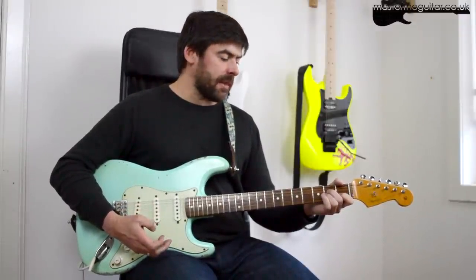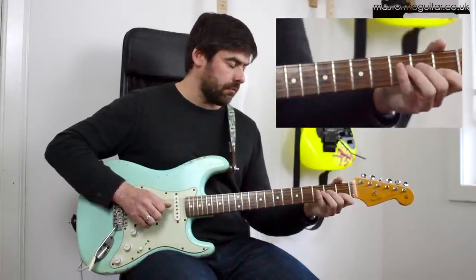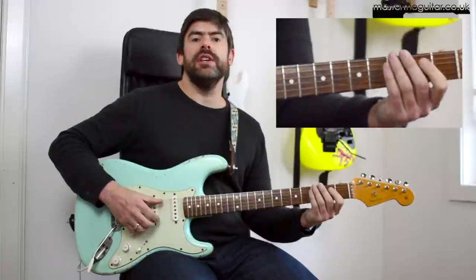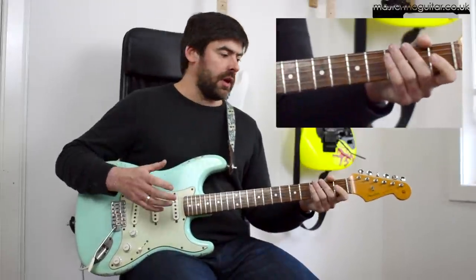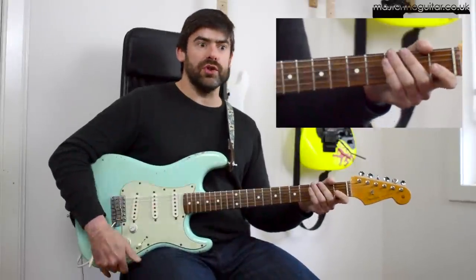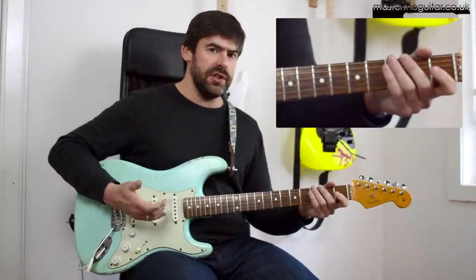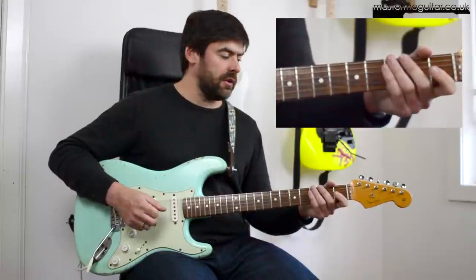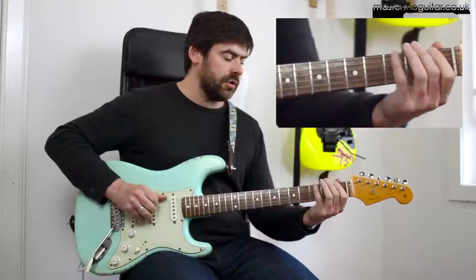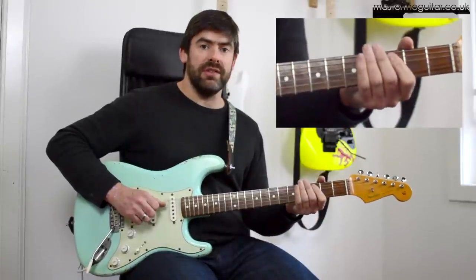The riff is based around A minor and has this little hook. What you're doing here is playing the first fret of the E string. Robert Plant plays all this with his fingers - checking out some old footage, Top of the Pops and early footage he's using his fingers. So we start with the first fret of the E string, then slide 3 to 5 on that E string, and play 3 on the A string.